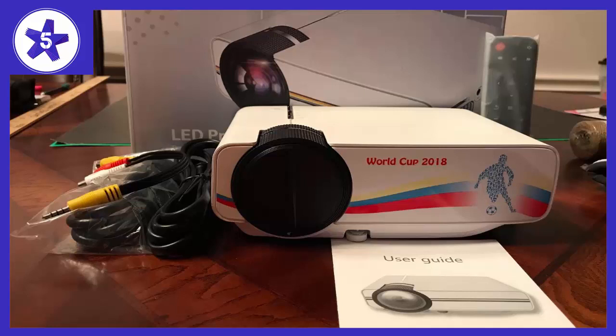With the projector, it has a USB port, which you can plug an external hard drive or a USB into to watch anything you want. For me, it allowed me to watch movies without needing to connect my laptop to it, allowing me to study while watching anything I want.